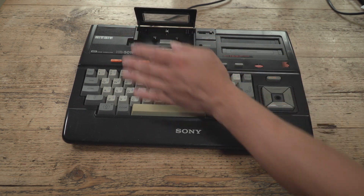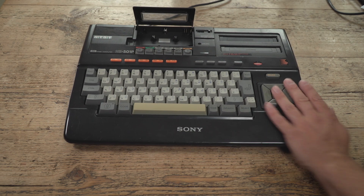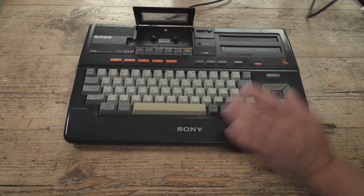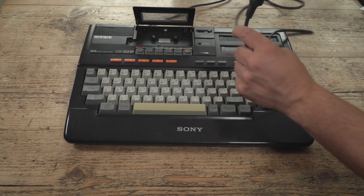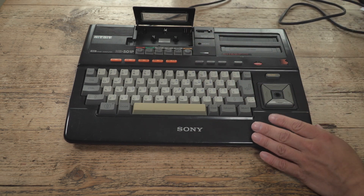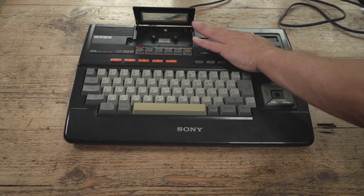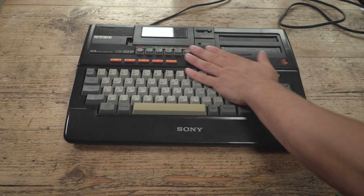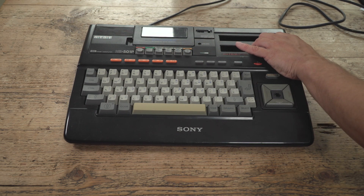It is a rather lovely machine that I saw on eBay that evening — and it isn't from the UK. We know that because it comes with a continental plug on it. But look at this built-in cassette deck, like an Amstrad CPC. All really rather nice.